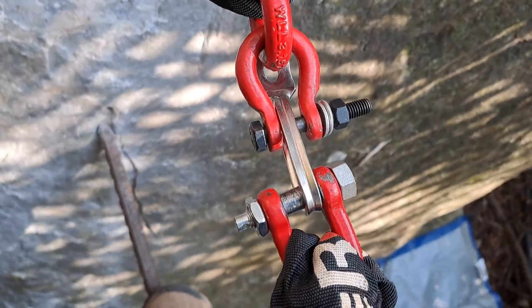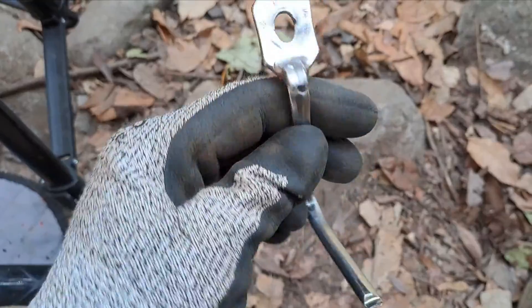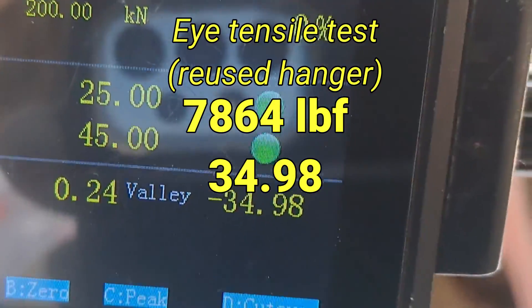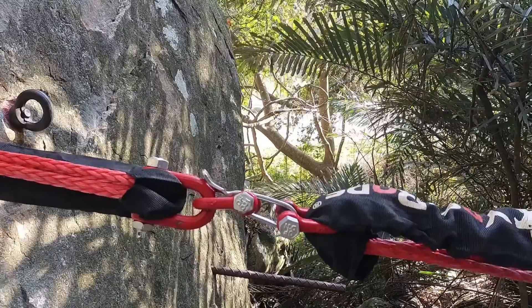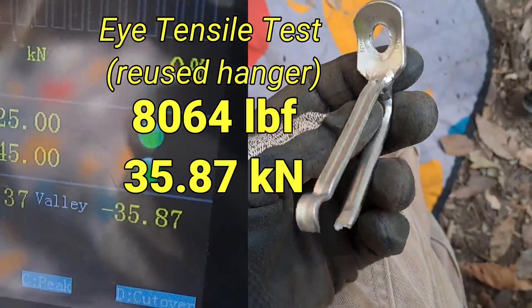Random bonus tests. That's a pretty good weld. 34.98. Test two. 35.87.